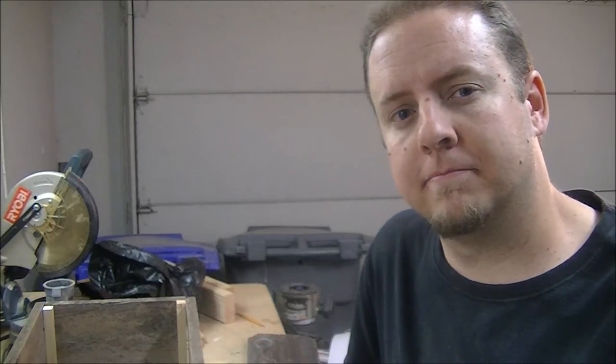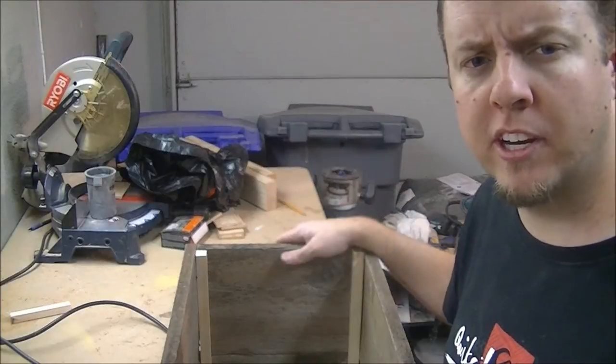Let's go over the tools and supplies we need to complete this project. Obviously you need the wood — it doesn't have to be old fence boards, it could be anything you have laying around, just keep in mind it's going to be in contact with moisture and be outside. You'll need a miter saw — you can use a handsaw if you don't have one — a tape measure, a drill, drill bits, screws, and some clamps.